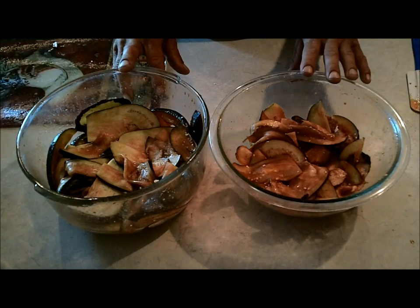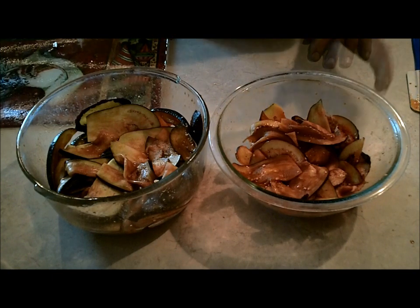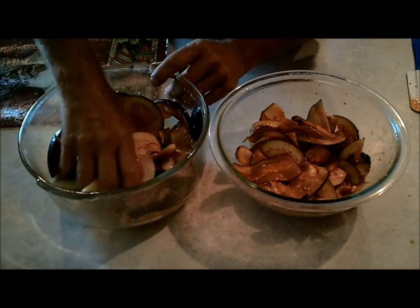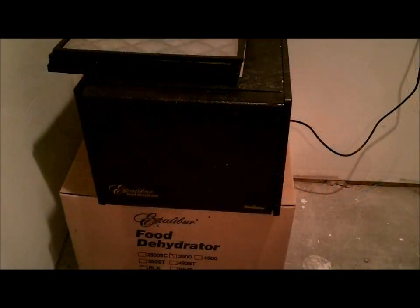I'm going to turn on the dehydrator at 115°F, put it in there, and dry it until it's completely dry. I don't know if I'll come back when I put it in the dehydrator or just wait until it's done — you guys have seen plenty of stuff get thrown into the dehydrator — so we'll be back to see how this turns out.